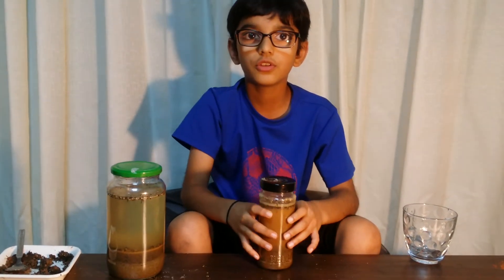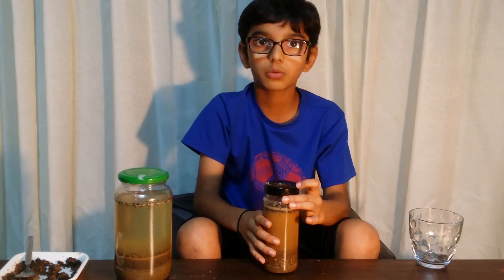Thanks for watching. I hope you subscribe to my channel and leave a comment below. Thanks for watching.